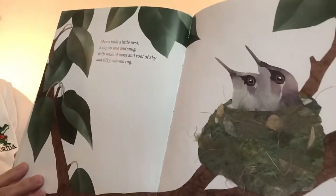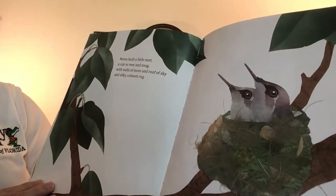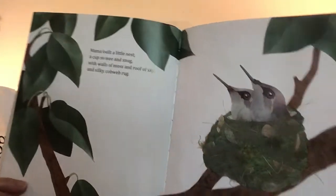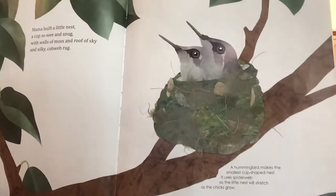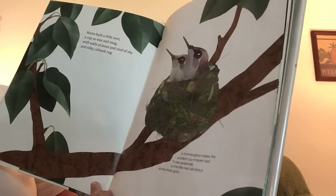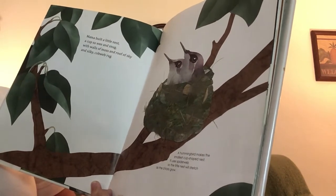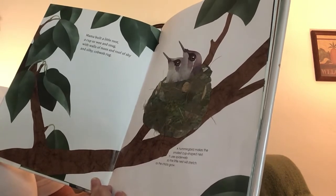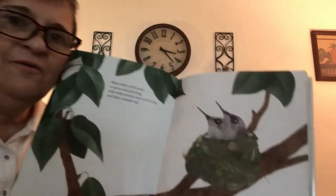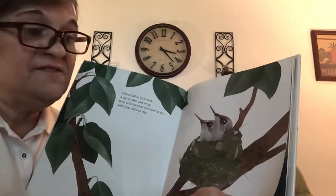Mama built a little nest, a cup so wee and snug, with walls of moss and roof of sky and silky cobweb rug. They do look very snug in there. A hummingbird makes the smallest cup-shaped nest. It uses spider web so the little nest will stretch as the chicks grow. That's a very good idea — as the little birds grow, the nest stretches to fit them.